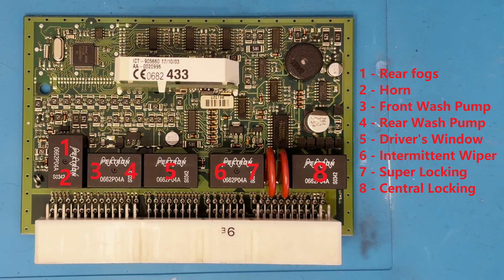Let's start with relay one. This controls the rear fog lights. The front fog lights, where specified, are controlled by a large relay in the underbonnet fuse box. If you retrofit these, you'll need to tell the BCU you've added them, as it still provides the energising signal to this relay from one of the transistor banks.